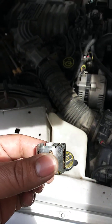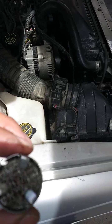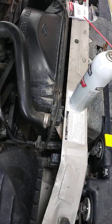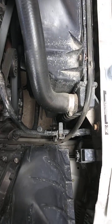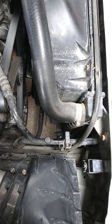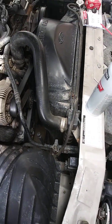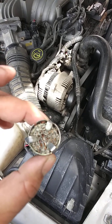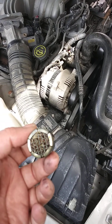This one's your filter screen. I went ahead and just cleaned it with some brake cleaner. I'll eventually change it out — I didn't think it was gonna be that bad.